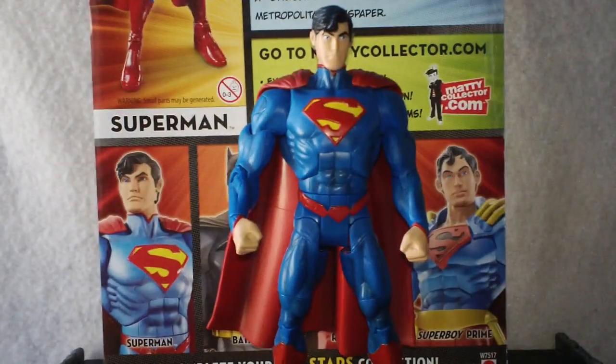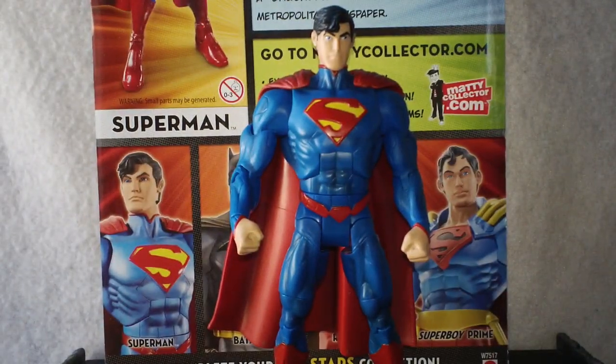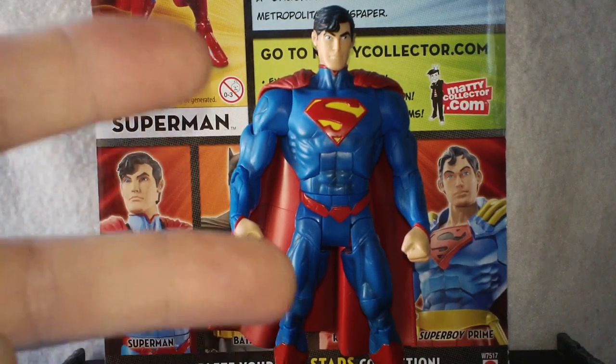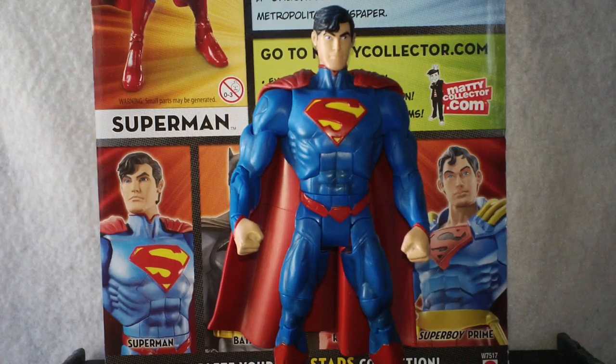Hello everyone and welcome to Rob's Rogues. Today we are taking a look at the All-Stars Wave 2 and the new 52 Superman.